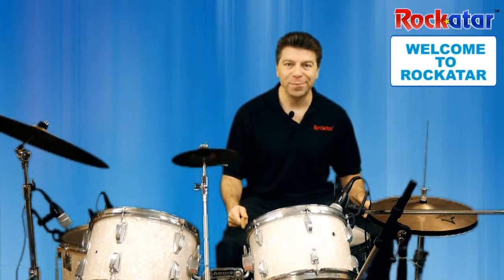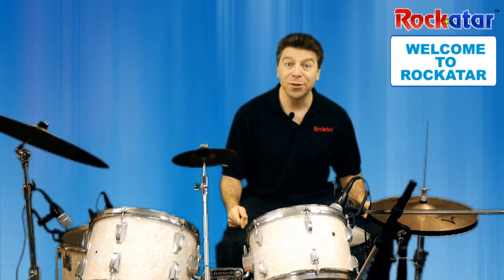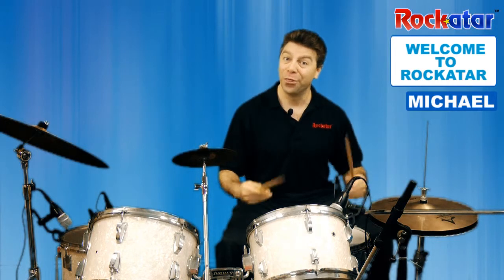Hi, Michael here, Music Director at Rock Guitar. Great to see you and looking forward to working with you and introducing you to learning how to play the drums.